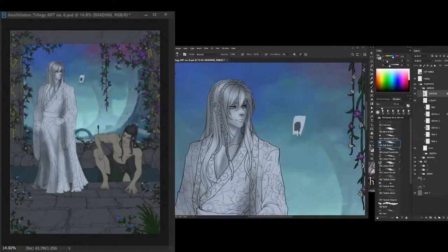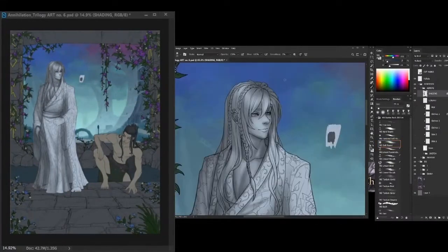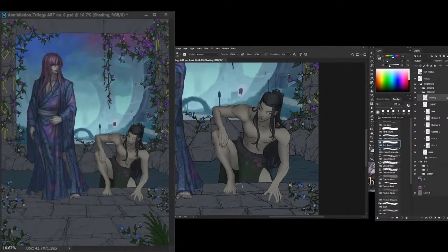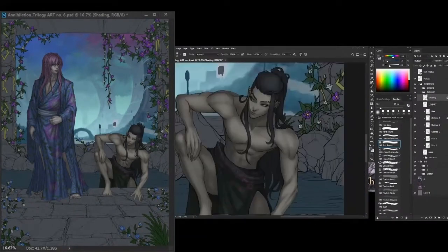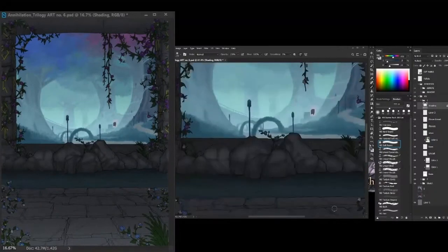We're at the shading stage. This part is where I figure out the black and white values — this gives a 2D drawing a 3D illusion. I used many tutorials on shading, but I think Mark Brunet's version helps me a ton. He also has a lot of helpful tutorials, you can check him out — he's awesome.